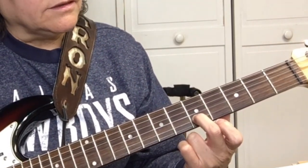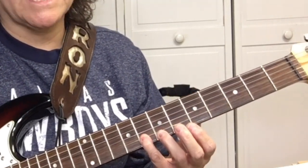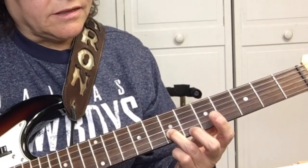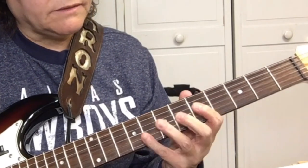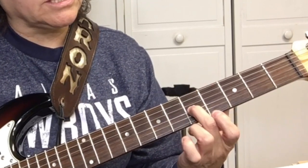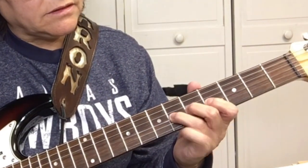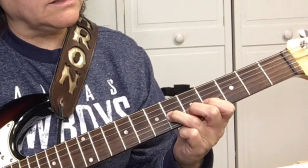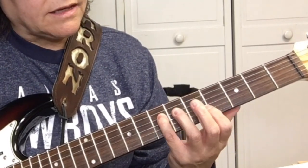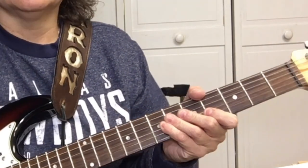Then we're going to pick the fifth fret of the B string, the second string. Then we go up to the eighth fret of the B string, pick it twice, and then pick the seventh fret of the B string. After that we do this again: five, six on the G string, then five on the B string. Pick the G string again, then the fourth fret of the G string, and the seventh fret of the D string, the fourth string. Get used to doing that because there's a lot of that in this song.